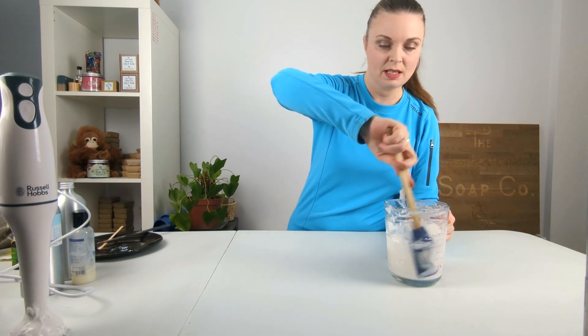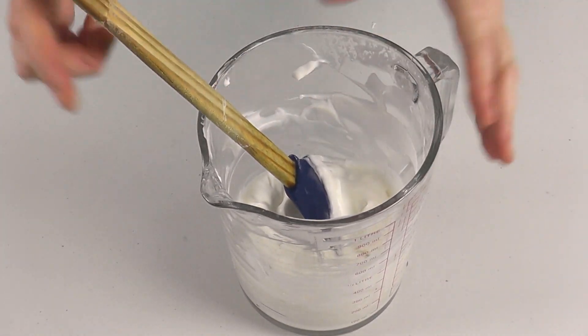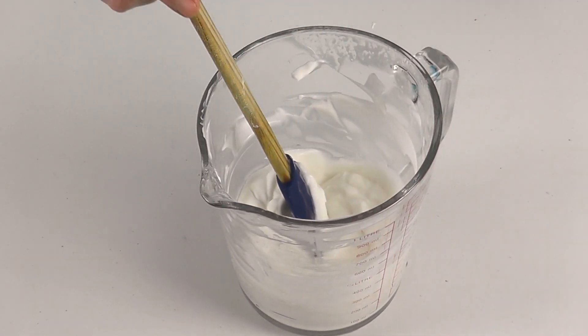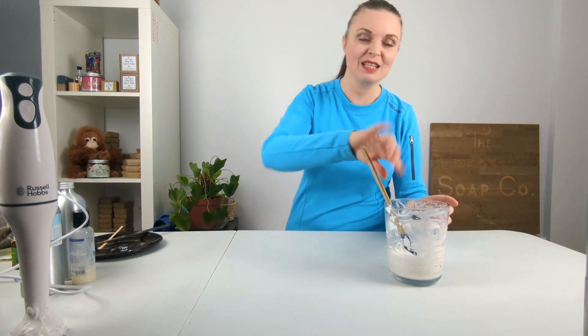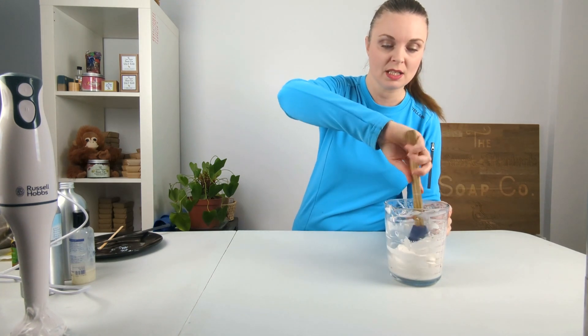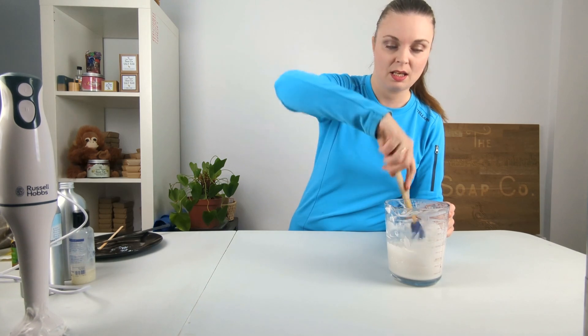The final step before bottling would be to pH test this, just to make sure it is at a suitable pH for hair. I'm not going to show the pH testing today because it can take time and back and forth, so I'm going to do an entirely separate video on how to pH test products.